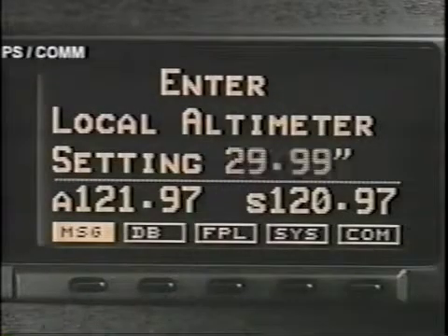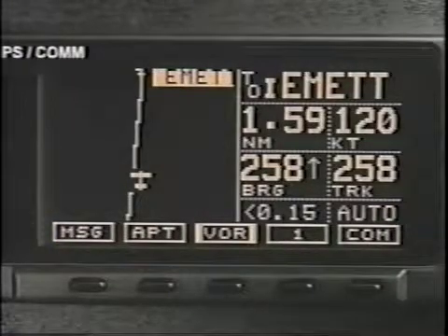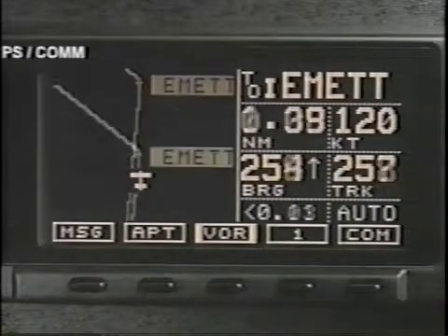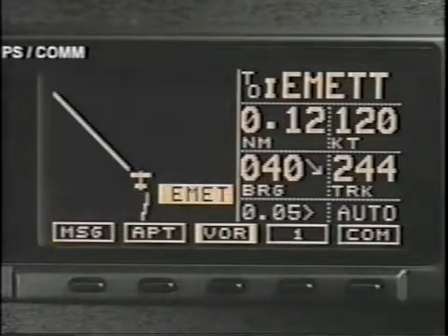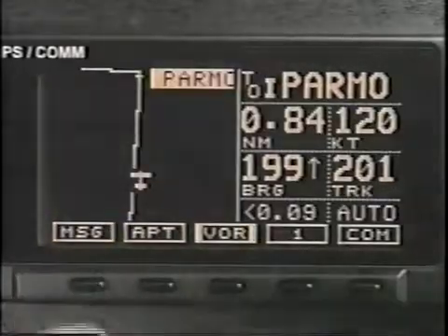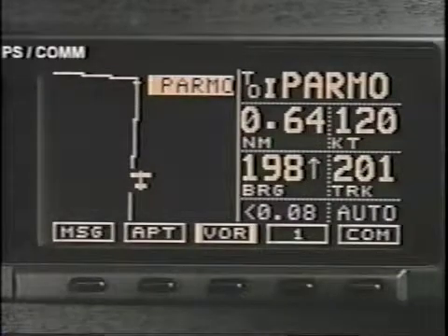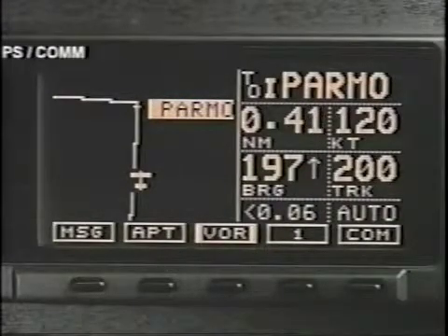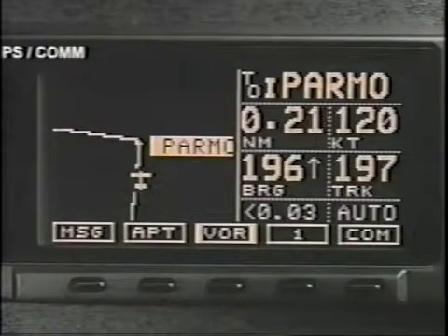Now use the small knob to enter the local altimeter setting. Returning to the moving map display, you will see that the destination is intersection Emmet. Fly to Emmet and turn toward Parmo. Shortly before Parmo, an arrival alert prepares you for your next turn. How far before reaching Parmo this happens depends on your ground speed. Once you reach Parmo, you'll be instructed to turn toward Def Key, the final approach fix.